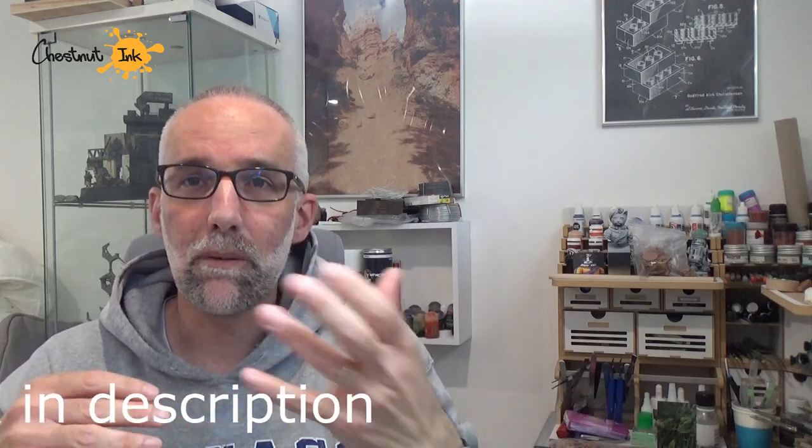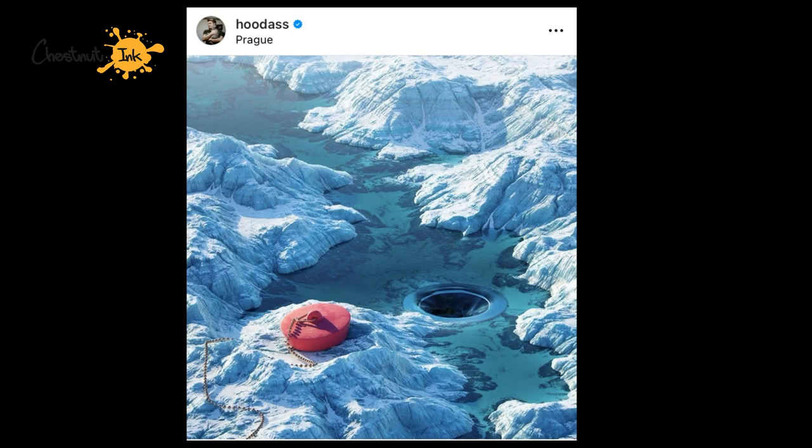The idea was to use an artist's picture — Mr. Hudas, who does really nice illustrations, sometimes really fun stuff based on landscapes or pop culture. Here is one of the pictures I chose, and I decided to turn this 2D illustration into 3D.